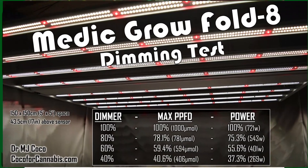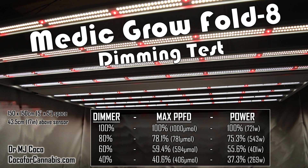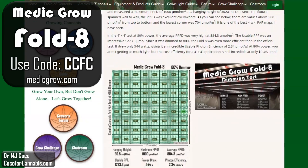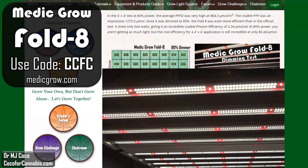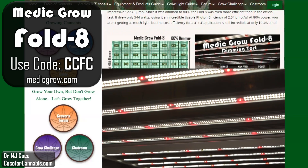I also tested the dimmer. It comes with a dimming knob with preset positions at 100, 80, 60, and 40%. The dimmer is very accurate — the maximum PPFD percentage almost matches the dial setting at each position. The Fold 8 is also compatible with most controllers. After a rigorous inspection, I have to say I'm impressed. If there's a serious flaw, I was not able to find it.